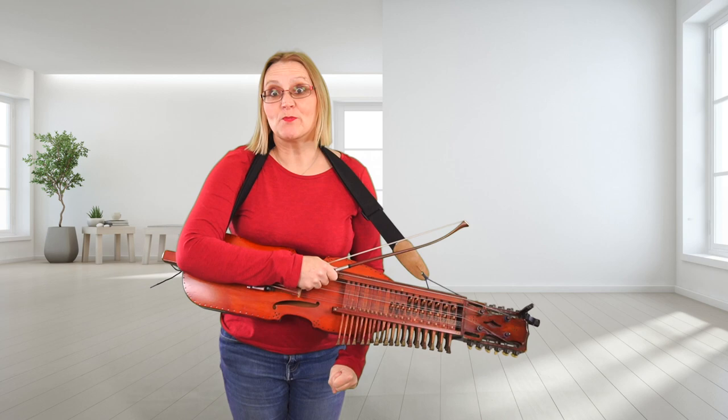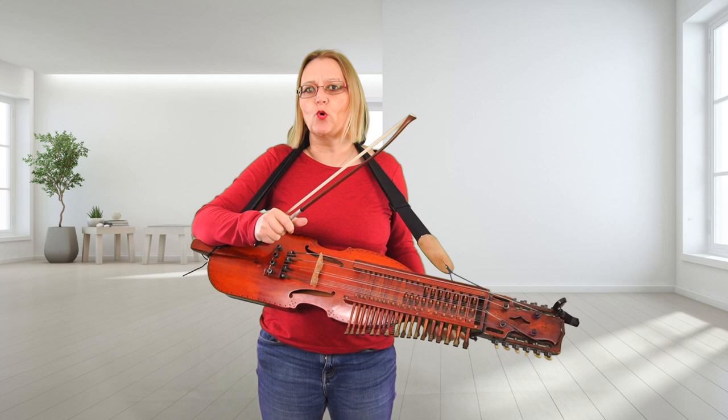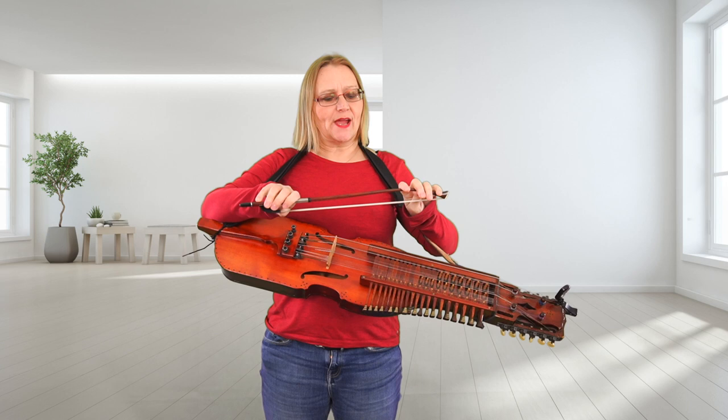Hello and welcome to my virtual music room. Today it's going to be a nice short video but it's a very important one, and it is about the bow.